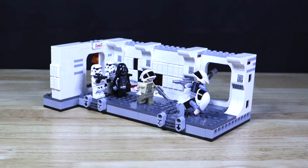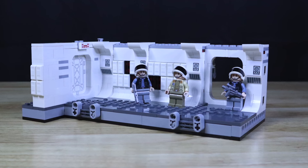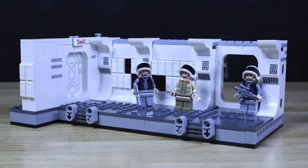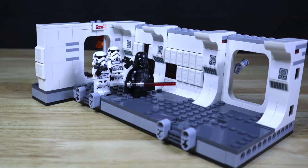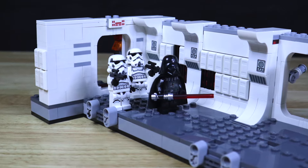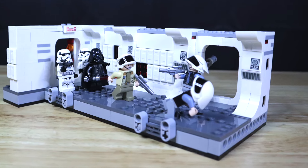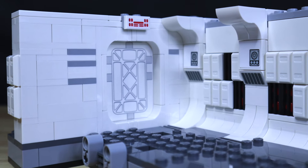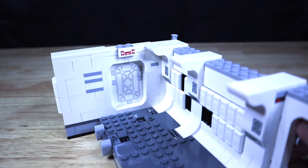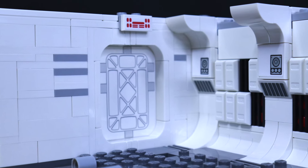My overall opinion is that this is a really, really good display and play set. This isn't like a Starship or Walker build, but it was a really fun and enjoyable set to build, as well as a fun set that you can play around with. Additionally, if you are a person that likes to display their sets, this could also be easily displayed along with its figures to give you that perfect iconic hallway scene from the movie. I really like the way the designers implemented that sliding door play feature using the SNOT building technique, and overall the image of the hallways is great.